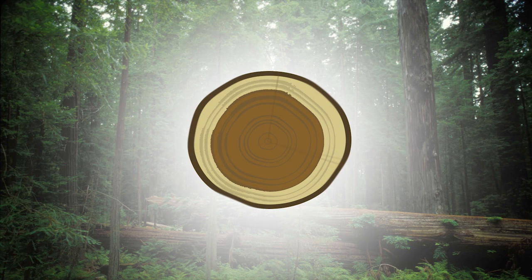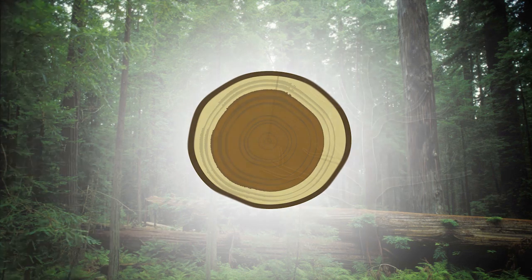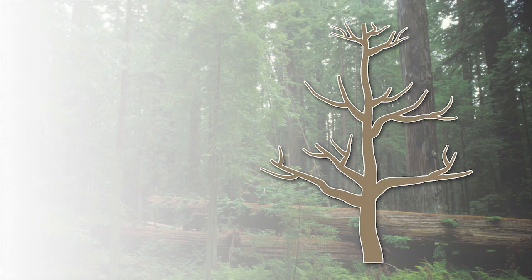When looking at your logs, the light-colored part is the sapwood, and the dark part is the heartwood. Additionally, you want wood that was cut from a live tree while it is dormant, so that it has the highest concentration of sugars, and the bark is tight. Cut the log, and wait 2 weeks for the natural antifungals to degrade. But don't wait for longer than 2 months to plug your mushrooms.